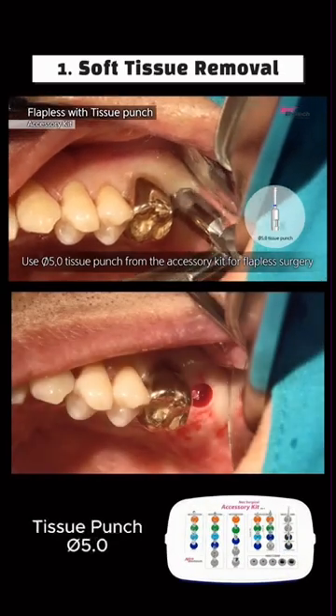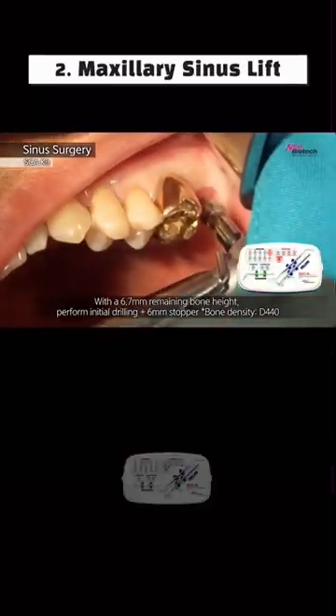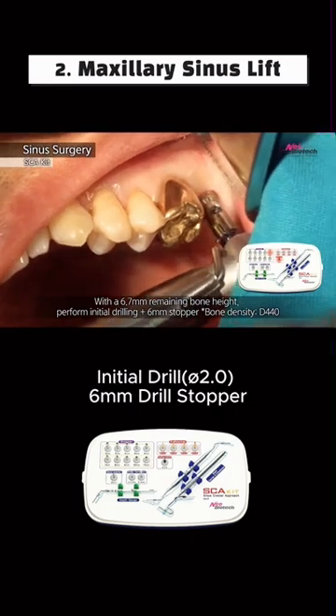First, use the G5.0 tissue punch for soft tissue removal. For the sinus lift, use the SCA kit with an initial drill G2.0 and a 6mm stopper.